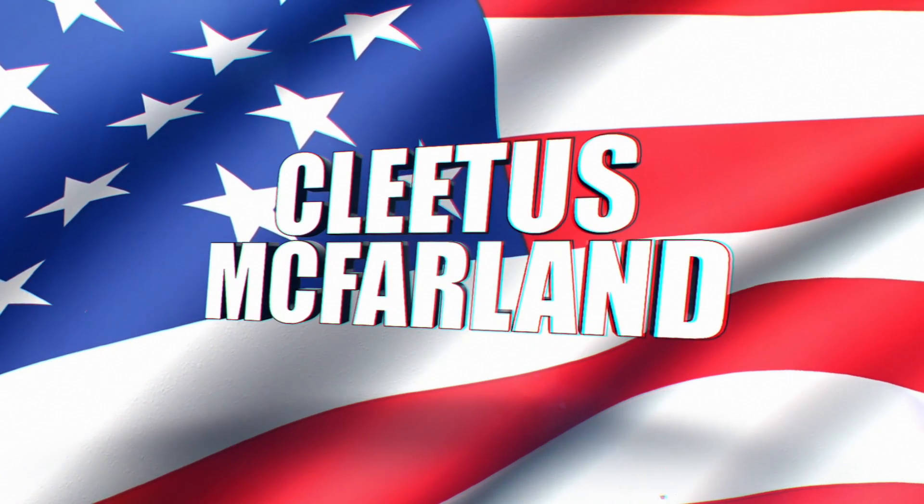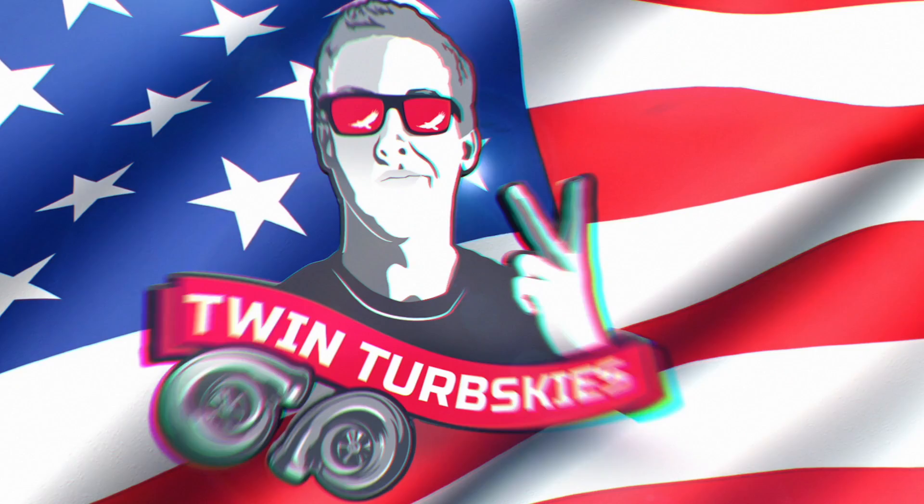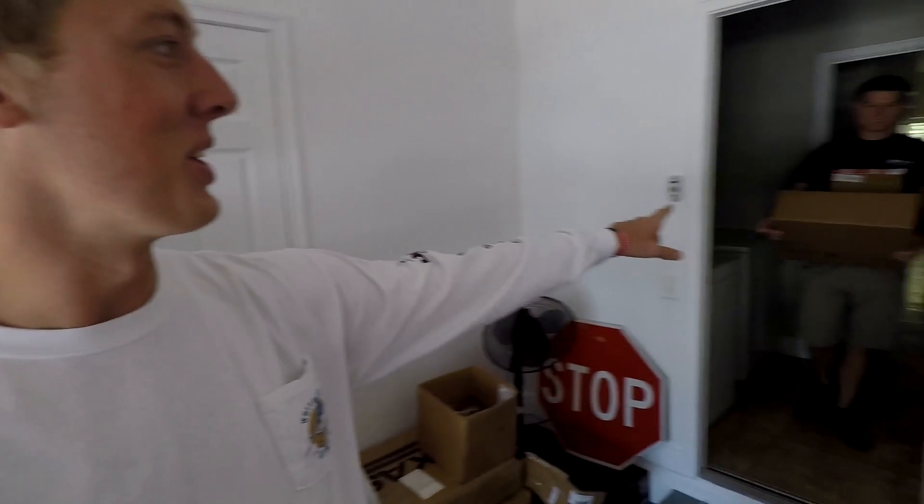Hell yeah, brother! You're on the Cletus McFarlane YouTube channel. Oh snap! We got a new little project going here that I think you guys are going to be pretty excited about. I know I'm excited, and I know Cooper Spaghetti is very excited.